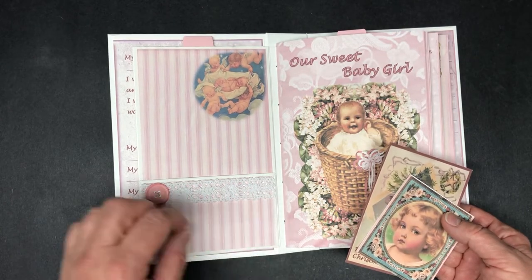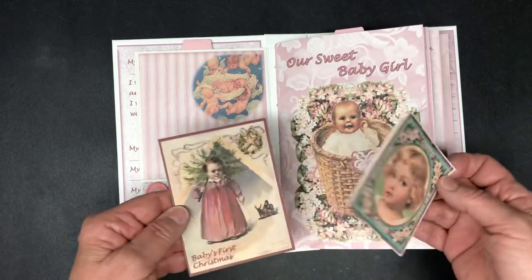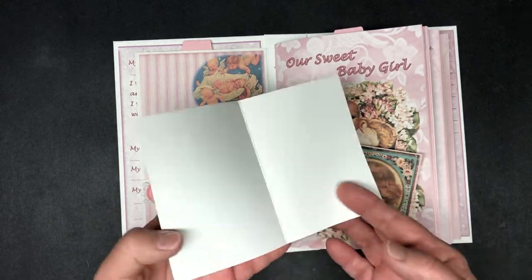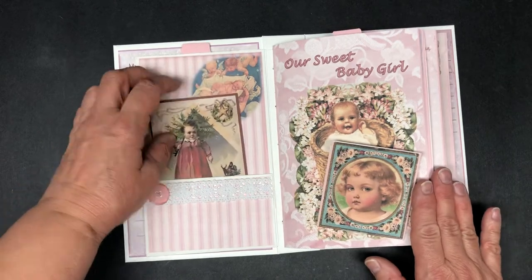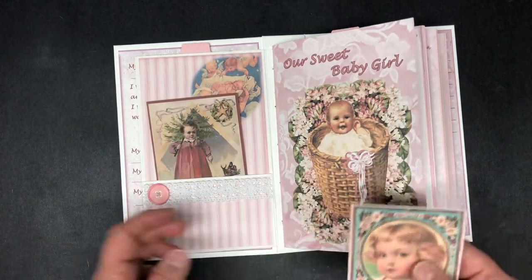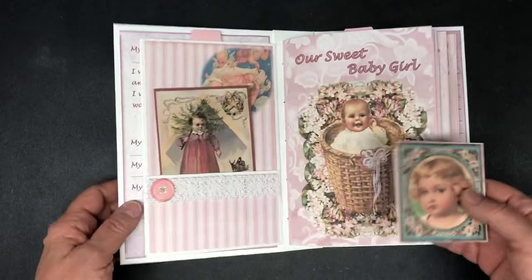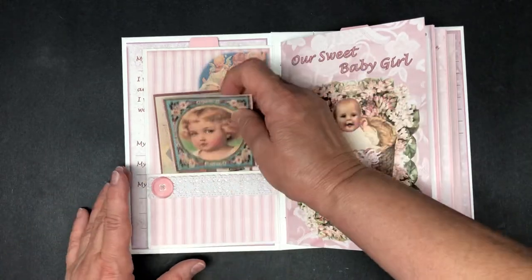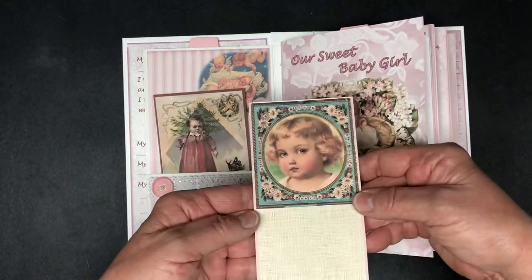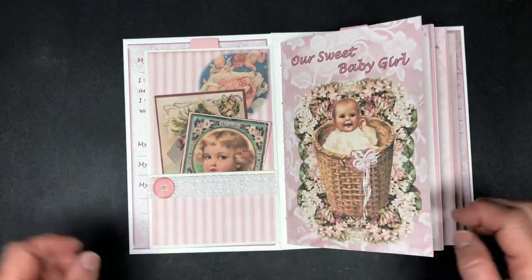I've just taken some lace and one of the little buttons from the kit and attached it there, and this is our baby's first Christmas. This is a white — I haven't really done any inking other than maybe a little bit of pink and possibly grape preserves on the covers. There's a little card there, and this pocket comes with the kit but I just like to put it in there instead.